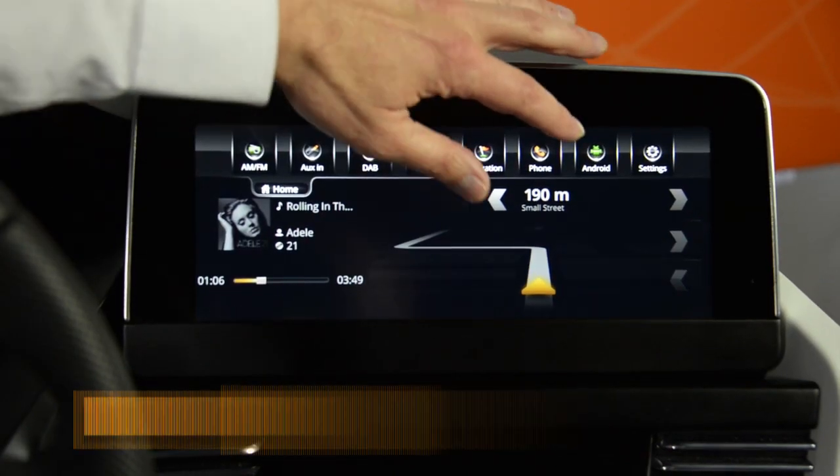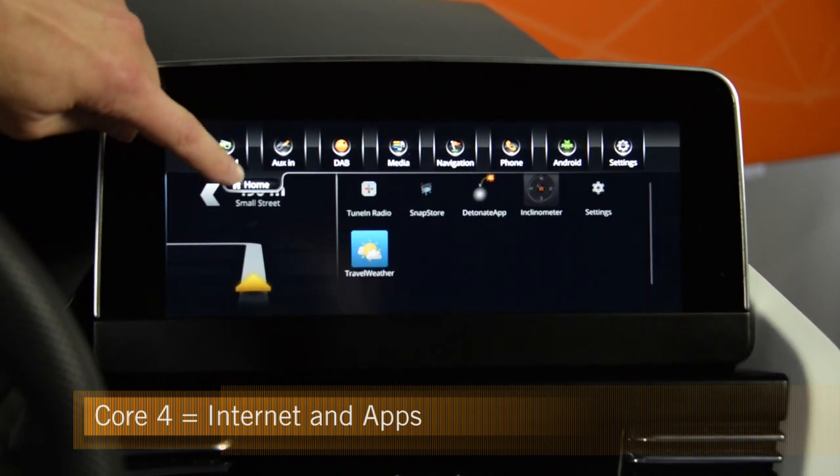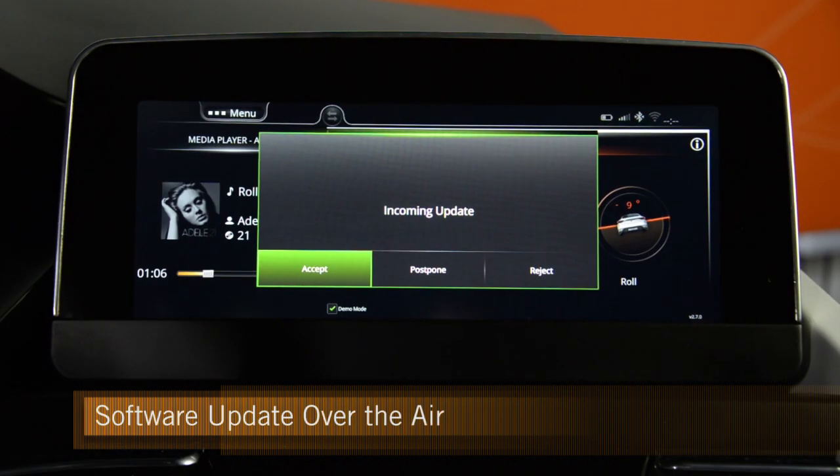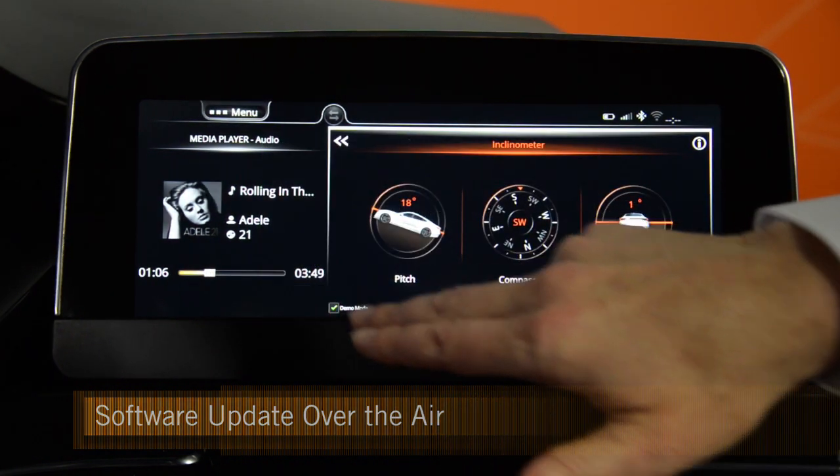On the fourth core there is connection to the internet, which is realized through a complete Android. For instance, if you want to have internet in the infotainment unit you need to have a connection to a wireless gateway.